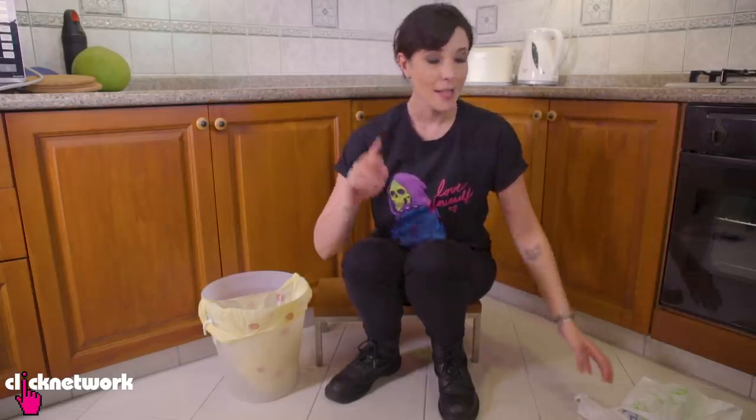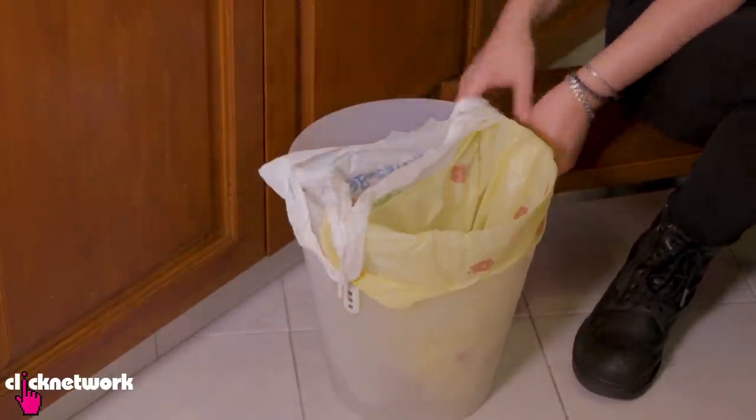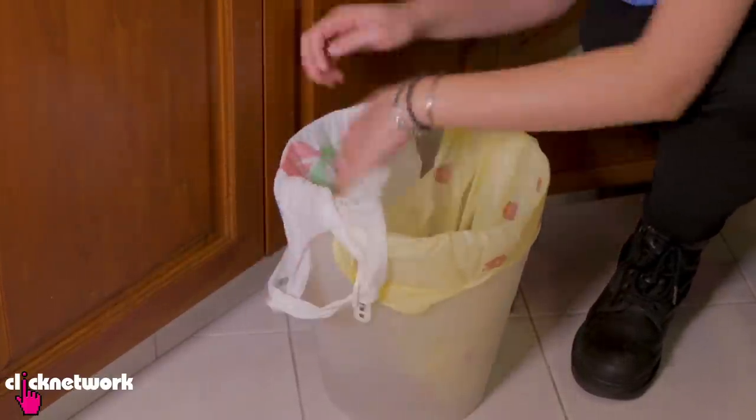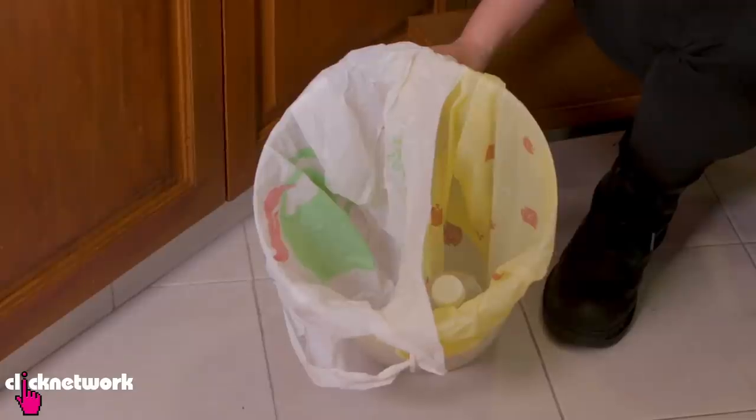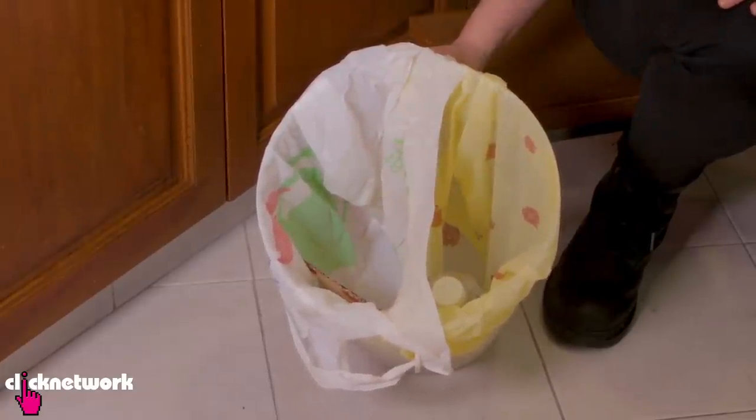So not only are these hooks useful for that, you can also do this where if you want to separate your waste, you can just grab another plastic bag, put it in this empty side here, hook it onto the hooks again. Now you have two separate compartments in your bin, so now you can recycle. Ta-da!